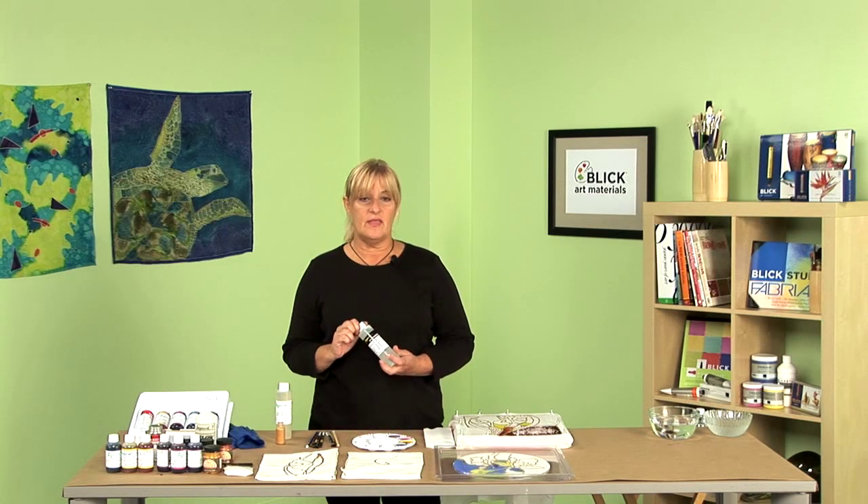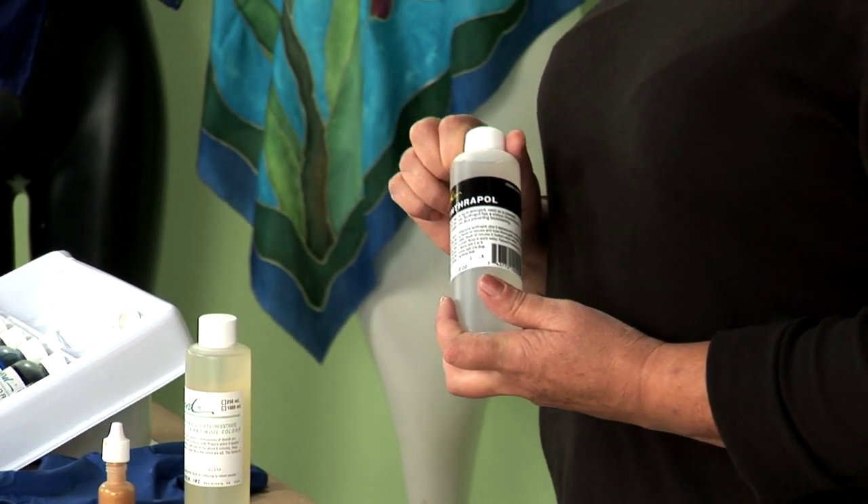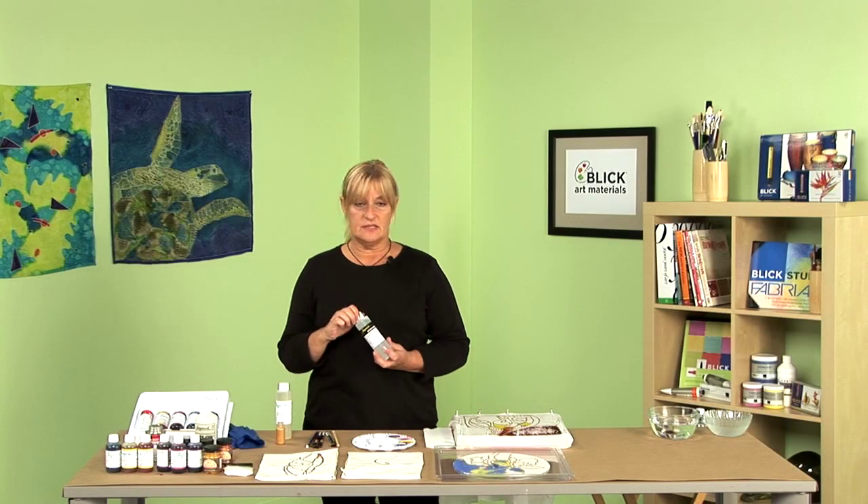The first thing we always recommend is using Synthrapol. This is a product that you wash your fabric in, and it removes the sizing and makes it easy for the paint to flow and to be applied to the fabric.